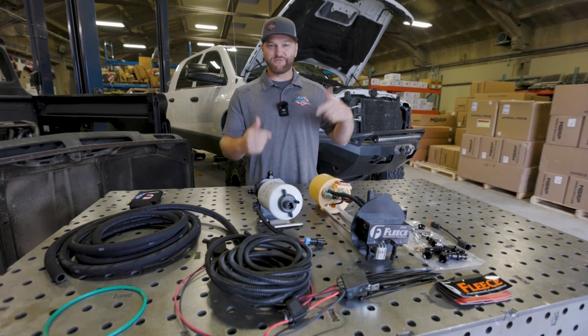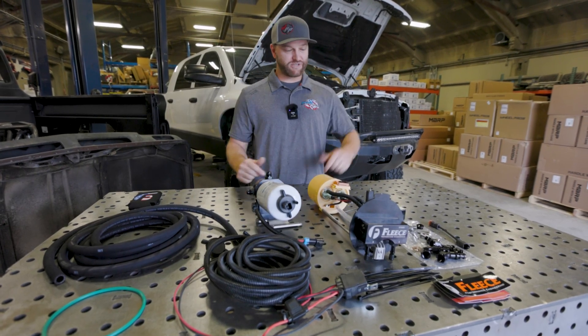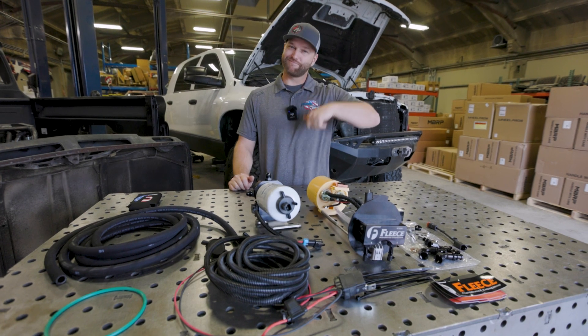It's fuel system day for Hulk. We're getting the Fleece in-tank pump with their filtration system and the fuel filter delete installed. Let's get to it.